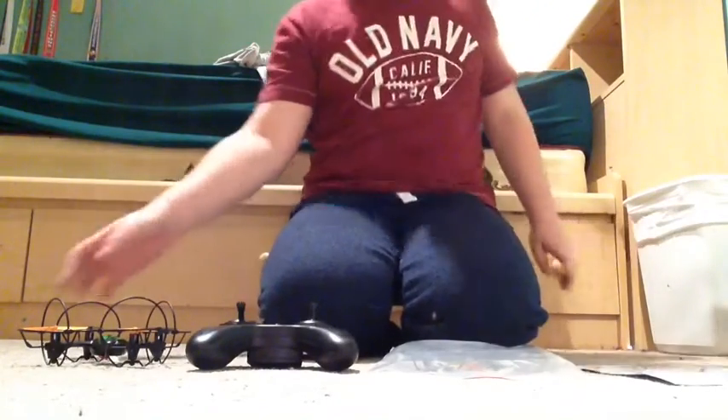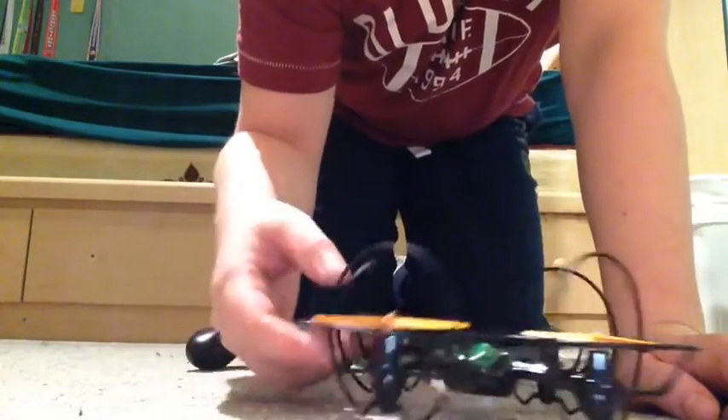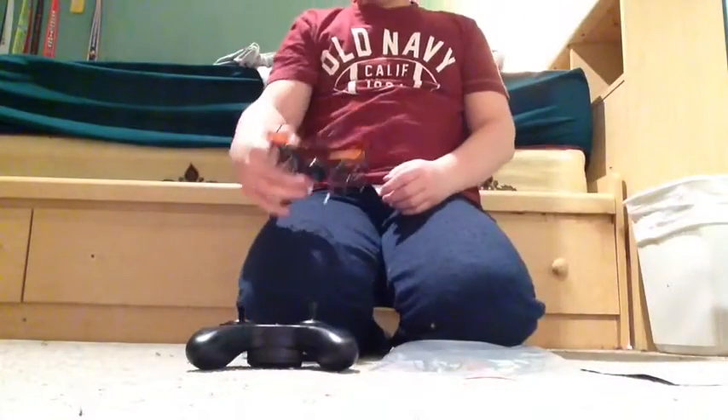I'm going to charge this up. I've already used it and it's dead. So I'm going to charge this up and come at you with a flying test.